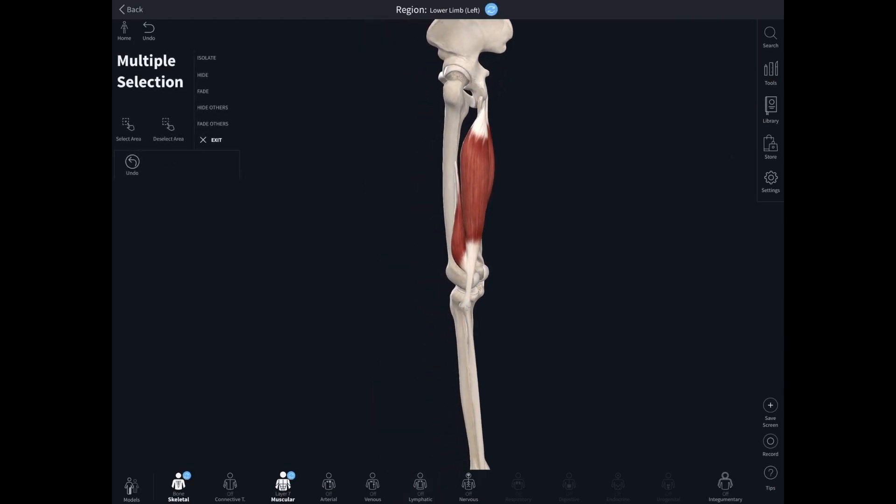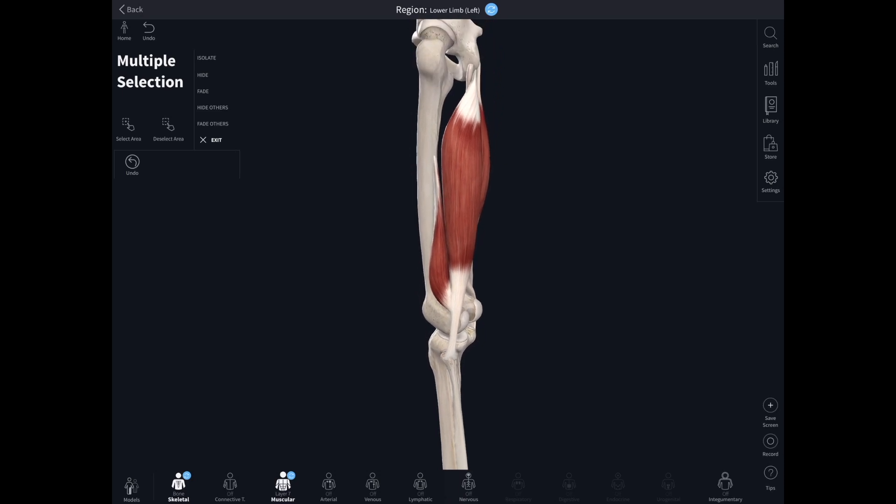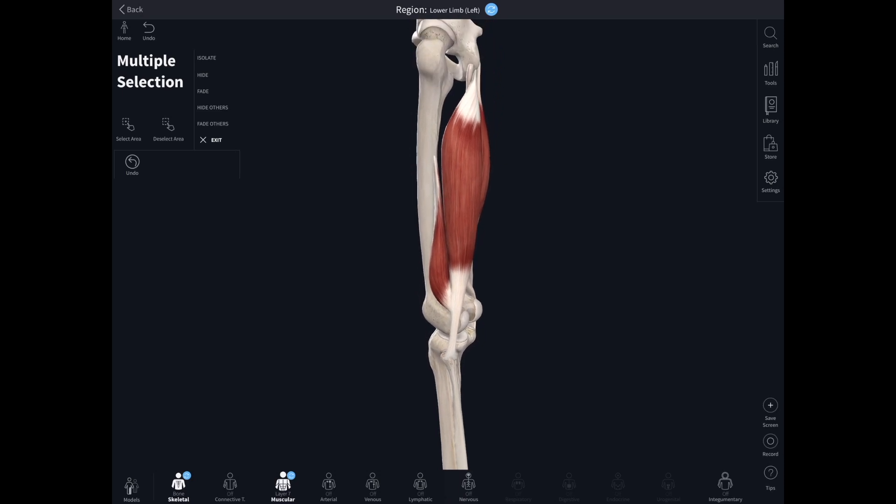If we move the model to look at the lateral aspect, we can see biceps femoris in more detail — and now we can see why it's called biceps femoris. It has two heads: a short head, which attaches to the linea aspera running vertically down the back of the femur, and a long head, which attaches up onto the ischial tuberosity.